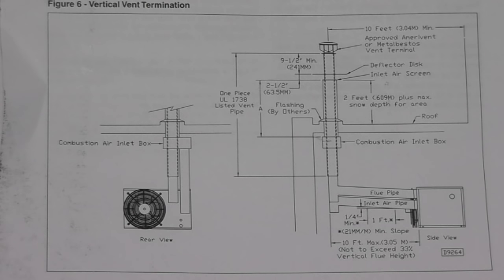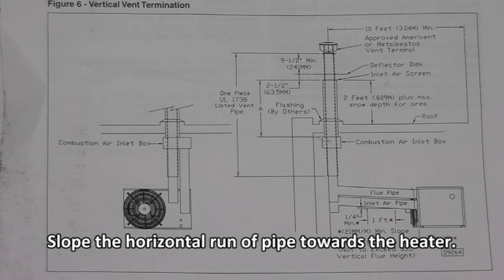Here's the vertical venting diagram. A few key items mentioned: make sure the flashing is installed, and make sure the 7-inch pipe extends 2 feet above the roof surface or the maximum snow depth in your local area, whichever is greater. Also, you have to slope the horizontal runs of pipe a quarter inch per foot towards the inlet cap.